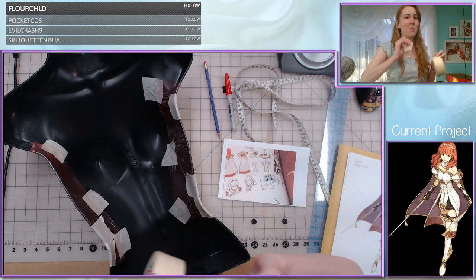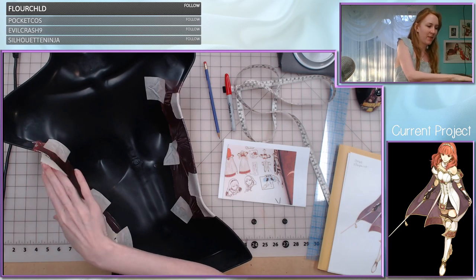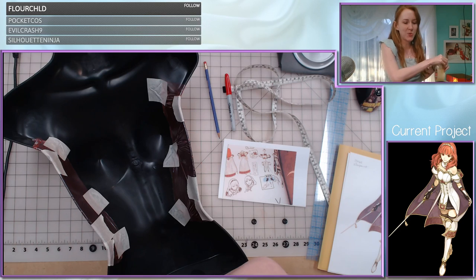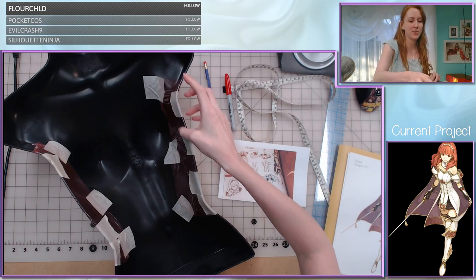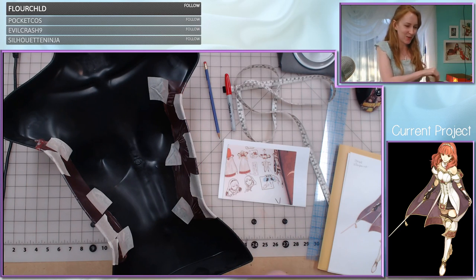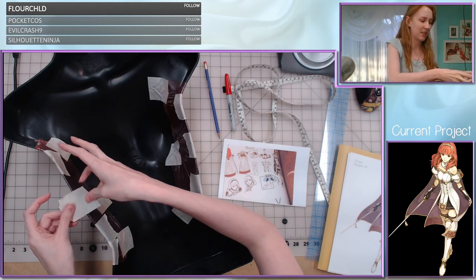Welcome to the titty armor making extravaganza — I think it's going to be a good one. I'm excited about this because the shoes were a fun accessory to make, but this part is really going to make it start looking like we have a Celica cosplay. And that's always really exciting when you get to the point where you can sort of tell what something is going to become.